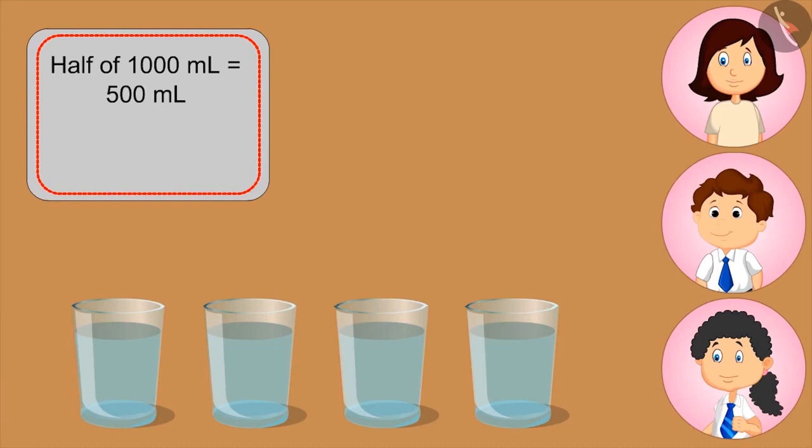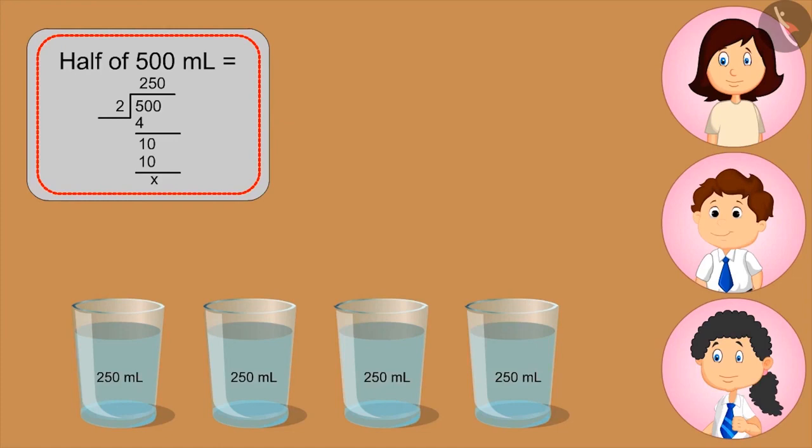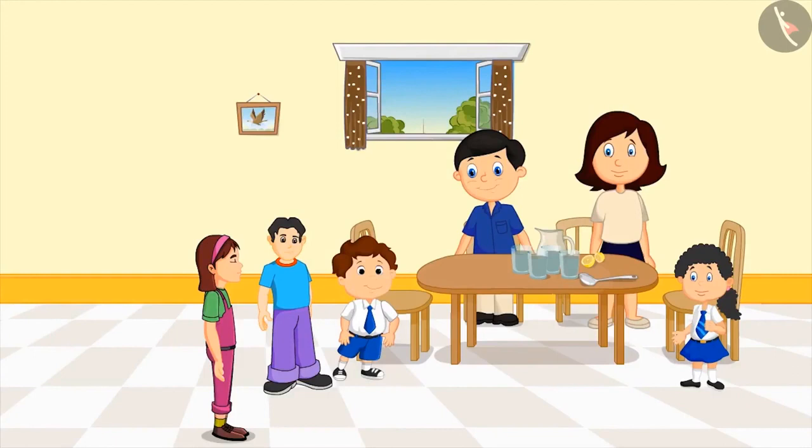This means two glasses contain five hundred ml of lemonade. Yes, Mom. Can you tell how much lemonade is in one glass? Half of five hundred ml. Very good. So what's that? Kids, you can pause the video and think about the answer. We have to divide five hundred by two. Two fifty? Very good, Bholu. Daddy, we all got two hundred and fifty ml of lemonade.